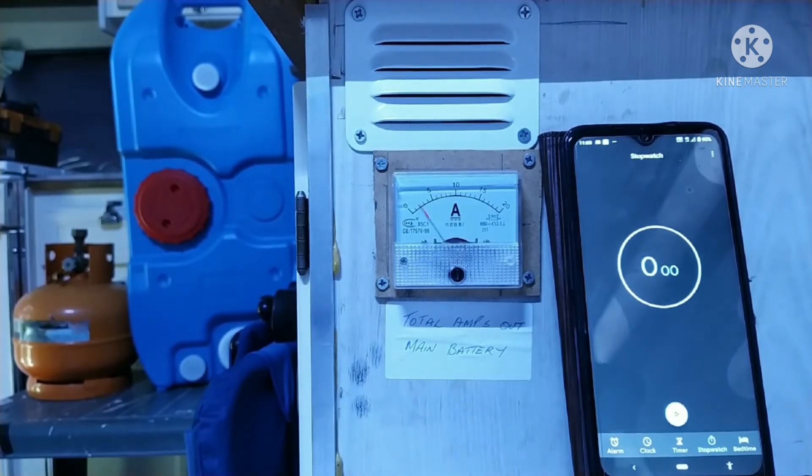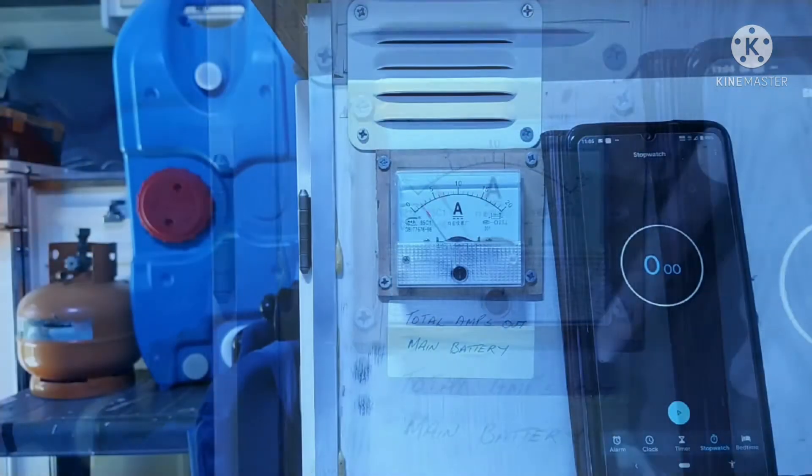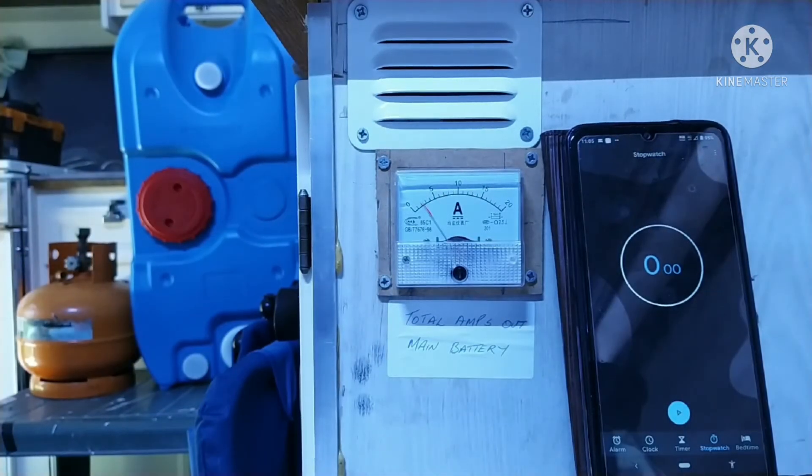The heater has settled down to a working pace and it's still only drawing about one amp, taking into account that one amp is going to the cabin lights. I'll run it here for a little while and then start the shutdown to see how it performs then.